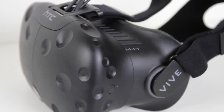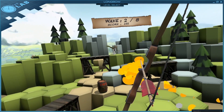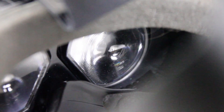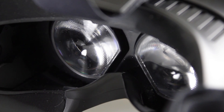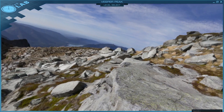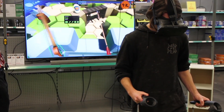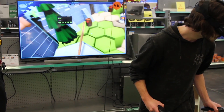First of all, the headset's field of view is spot on. Your peripherals are filled with the image, which really gives you a sense of being inside the virtual environment. There are two screens inside, one for each eye, with a combined resolution of 2160x1200. To be honest it's a little grainy, which is true for all VR headsets at the moment, yet it's clear enough to read text and appreciate environment detail, and as soon as I started moving I forgot all about those pixels immediately.